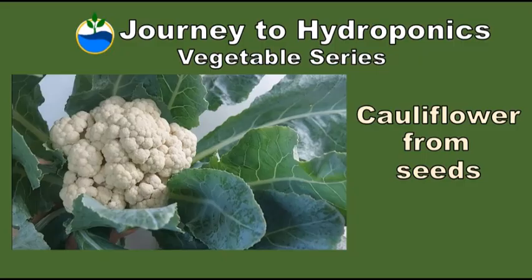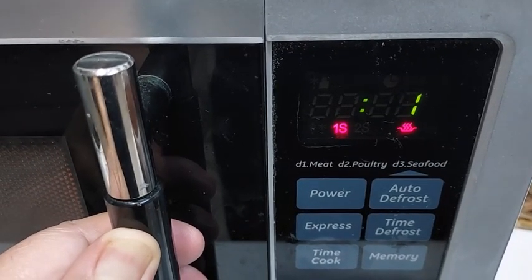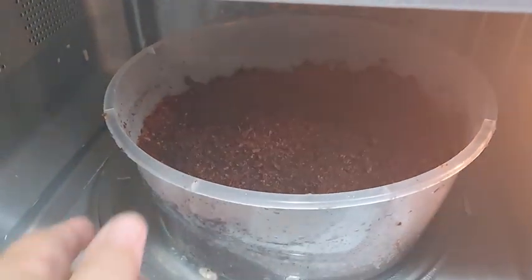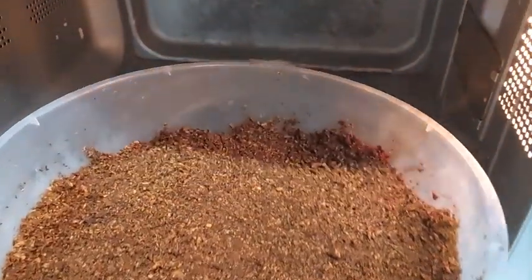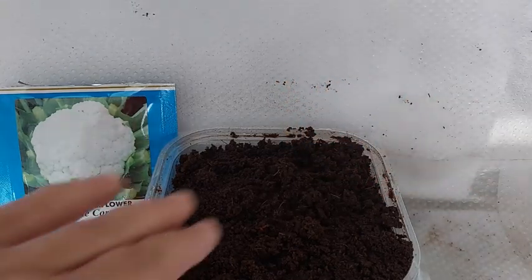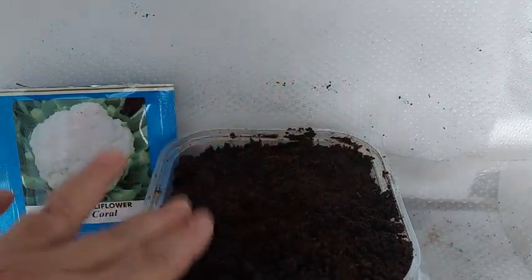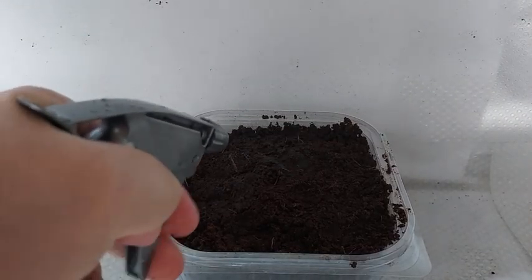So let's start. As always, we begin with sterilizing the cocopeat to help prevent the spread of harmful pathogens. You can do this by microwaving the cocopeat for three to five minutes or by pouring boiling water over the cocopeat. When the cocopeat has cooled down, squeeze out the excess water and place it on your seedling container. Moisten the cocopeat with distilled water or treated water.